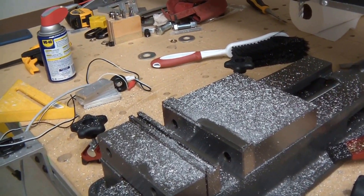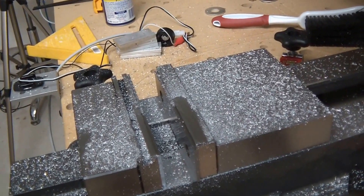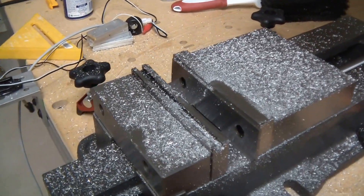I suppose I could spend a bunch of time trying to re-zero the vice, but it's a big pain in the butt. I don't really want to deal with it right now — it's been a long day.